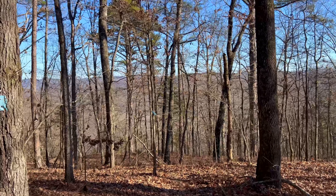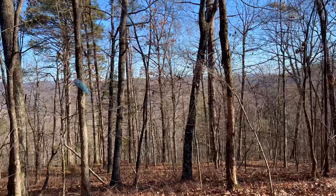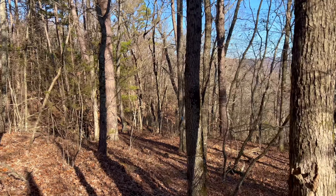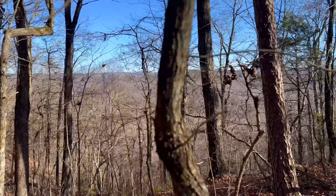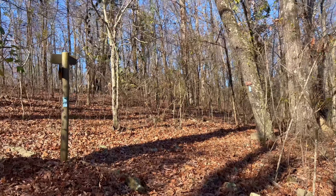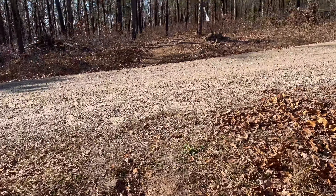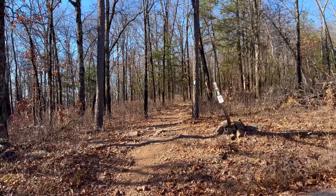I'm turning left at the sign, which is the final little spur up to Spyrock. We'll take this spur and then when we head back the other way, we'll turn left which will take us on the east side of the trail. We have the last road crossing and Spyrock is just a little ways up here, probably a quarter mile.